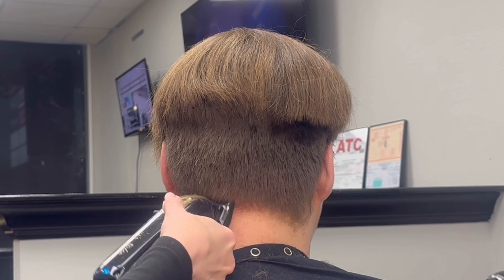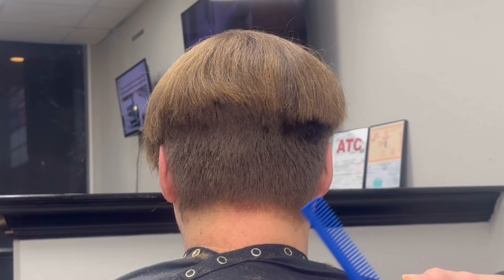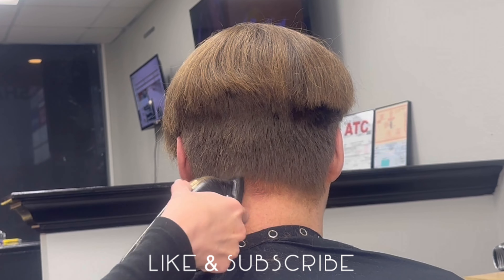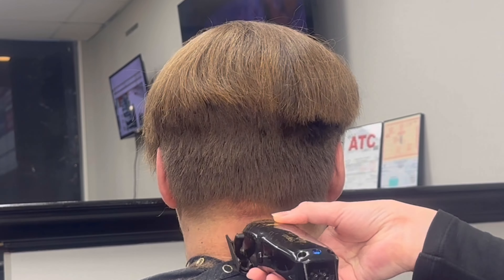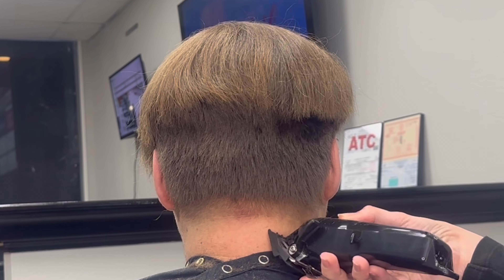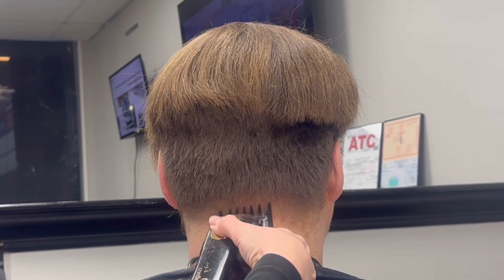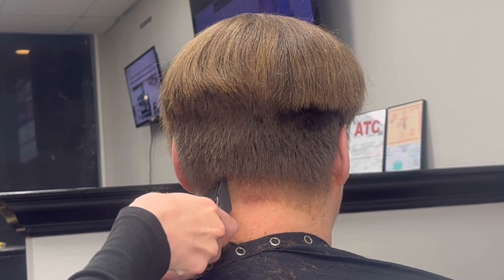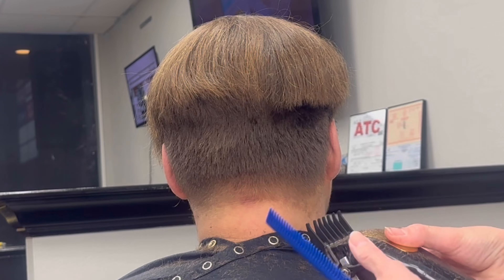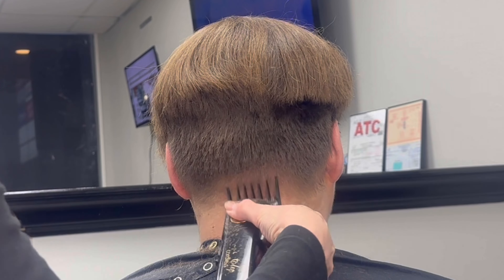Then I'm just going to work myself up with my number one, and then continue in that horseshoe shape around the head, opening up the clippers and working myself back to the left. Then going in with a one and a half, just slowly tapping right above where that one was, and then opening up the one and a half, and tapping above where the one and a half closed was. Then I'm going to go with my number two — I'm not going to take this up to a three and then back to the four, because I want it to be a little bit heavier, so I'm going to open up my two and leave it right here.